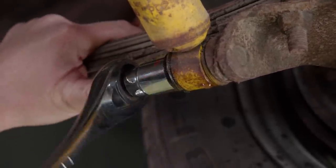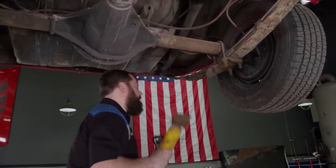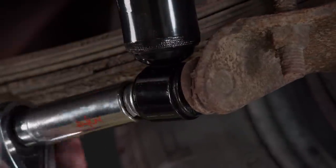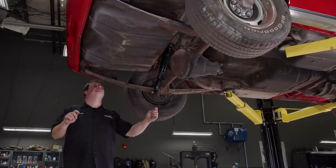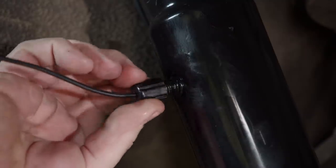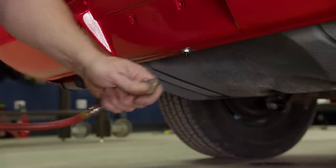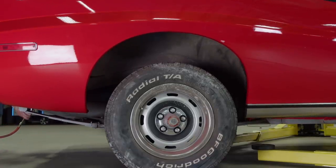Just a couple of nuts and bolts and she's free. For replacements, Summit took care of us with these Monroe Max Air shocks, which will definitely give our AMC's backside an altitude change. This kit includes new airlines, and it's wise to swap out those fatigued lines from yesteryear. Drop this thing down and see how our upgrade went — that will get the job done.